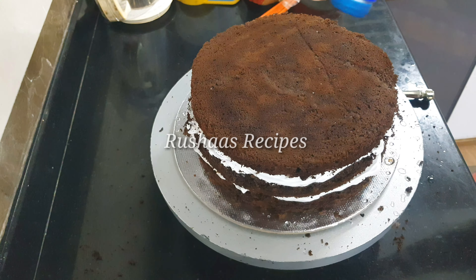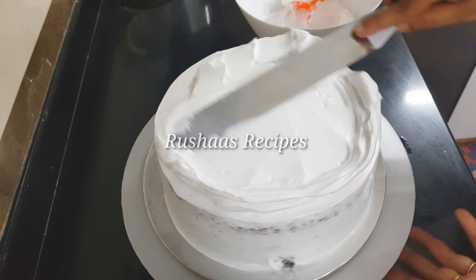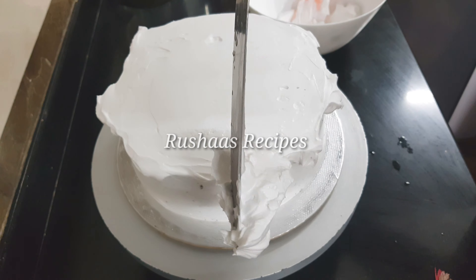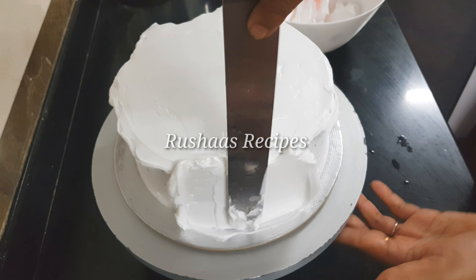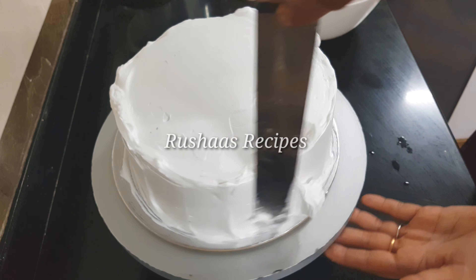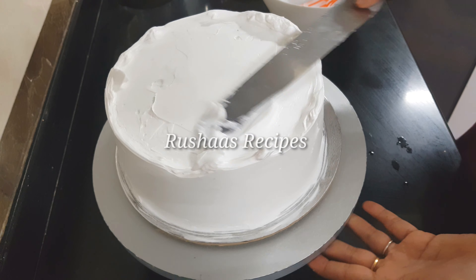Whether you like it or not, you will be able to make this cake. Please comment below on what kinds of cakes you would like to see and if you have any doubts. You can also follow our Instagram for more recipes.